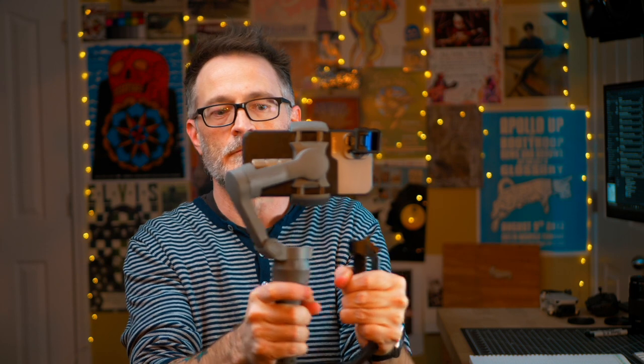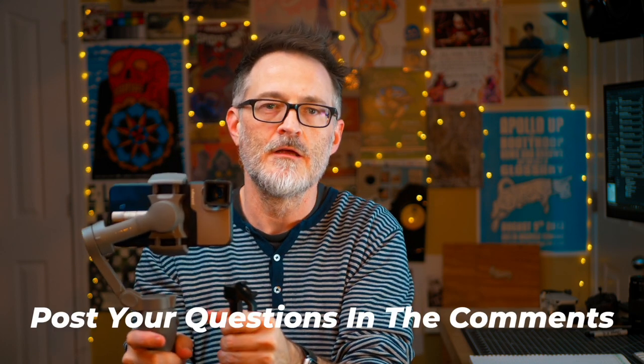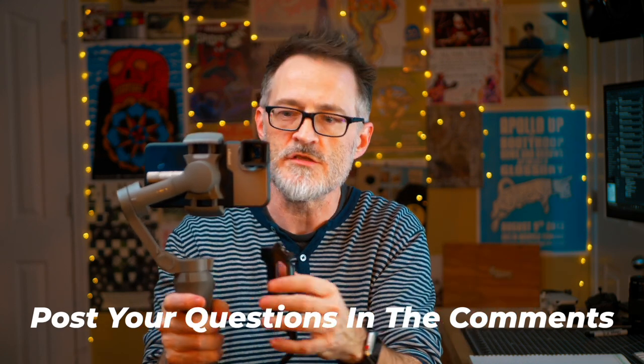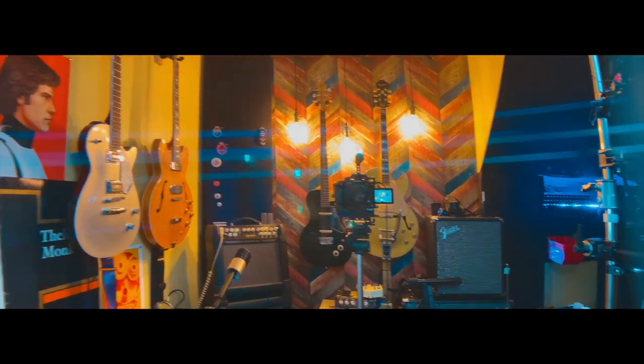So here we have the Moment app loaded on the phone. I've got this little extra handle on my mobile — it helps keep everything steady and also holds a microphone on the side. I'll probably do another video on this whole setup as a beginner filmmaker kit, so leave any questions in the comments if you want to know anything more about this type of setup and I'll be glad to answer them.